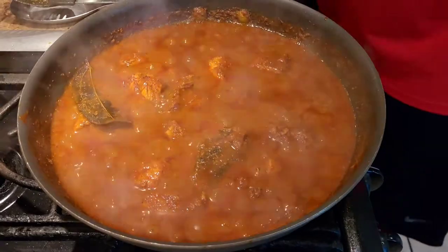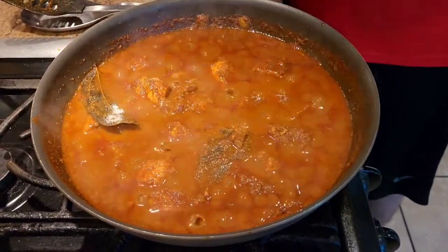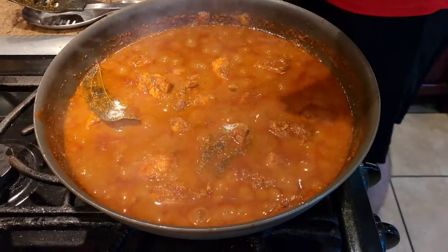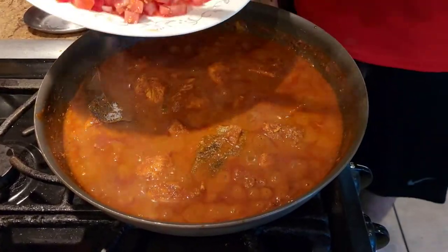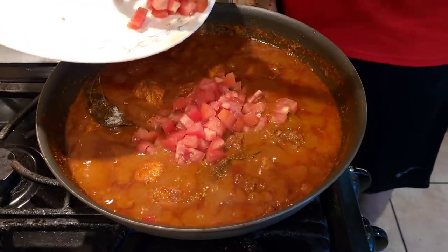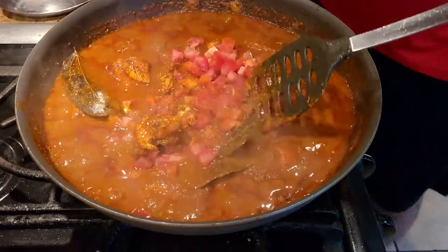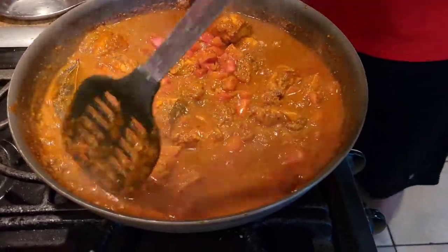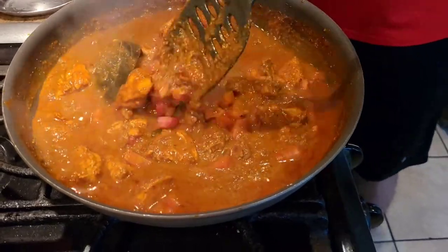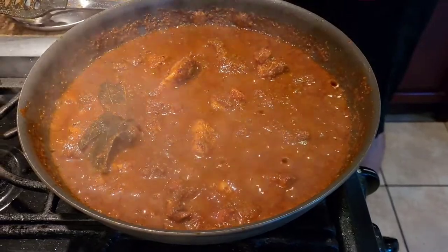Add salt to taste, and then the last thing we're adding is about one and a half roughly chopped tomatoes. Give it a good mix and let it cook for another three to four minutes until the water has evaporated.